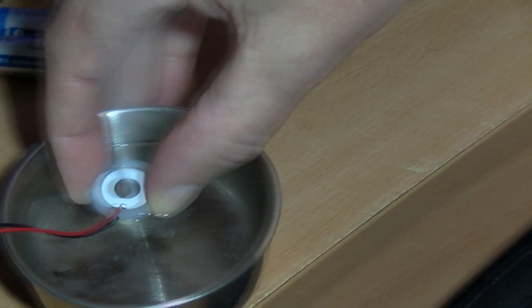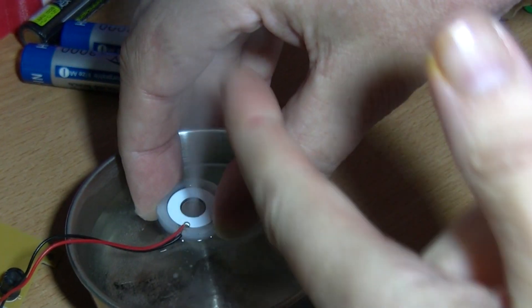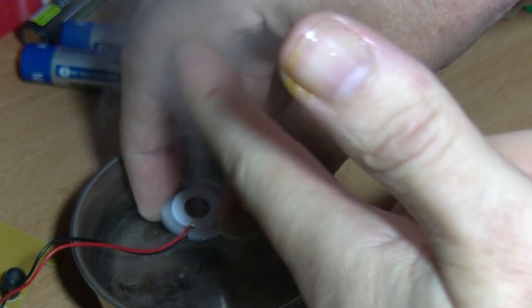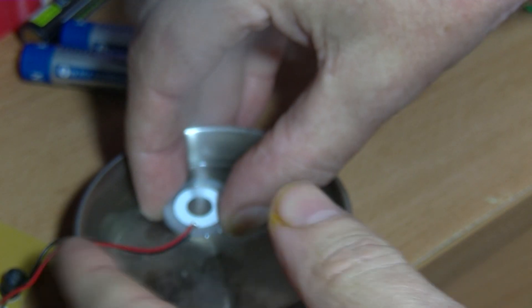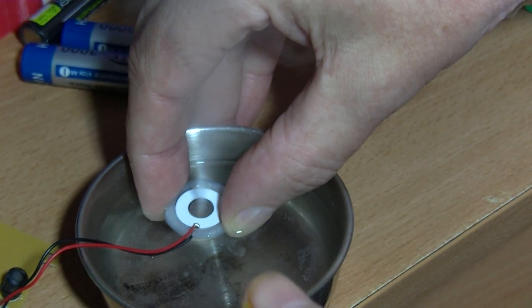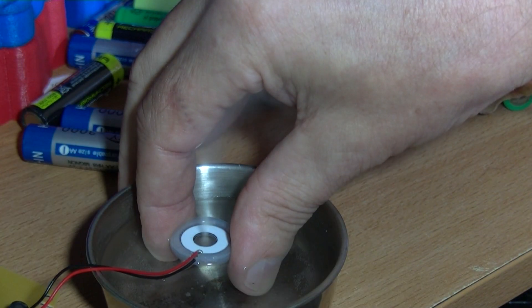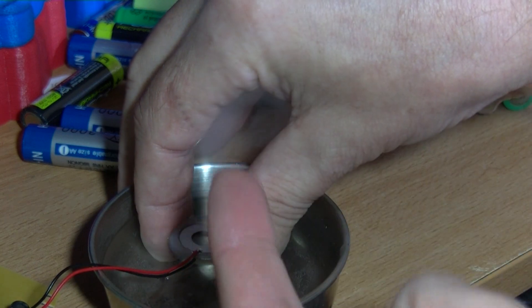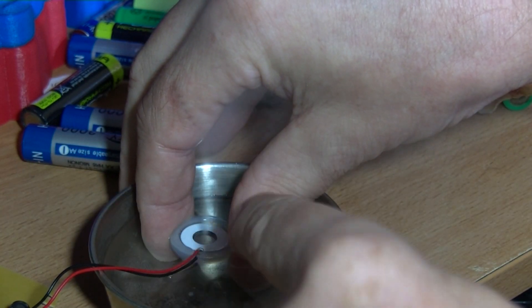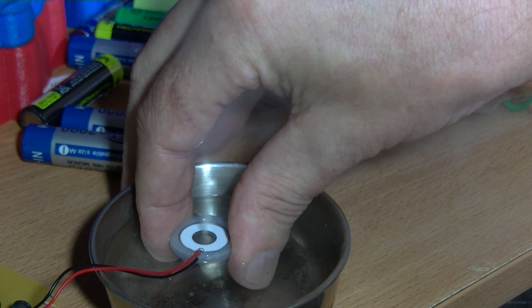That was extremely worse — I didn't expect the camera to do that. I can definitely feel it on my hand; it's making my hand cool with the moisture. I'll show you the electronics in a moment. As the water gets pumped up as mist, the water level is going to go down, and as the water level goes down it's going to stop working.